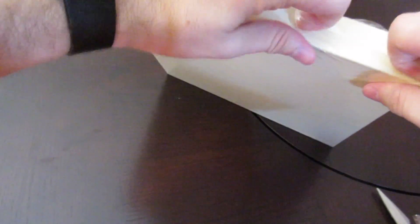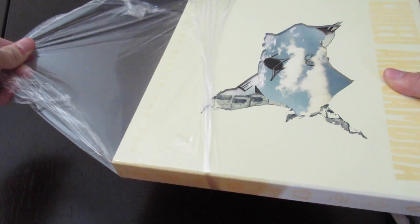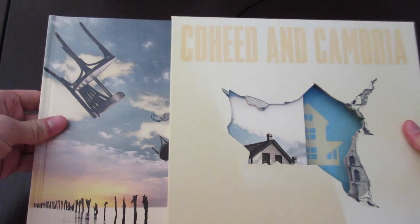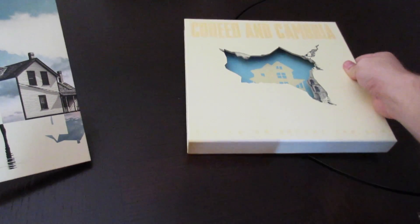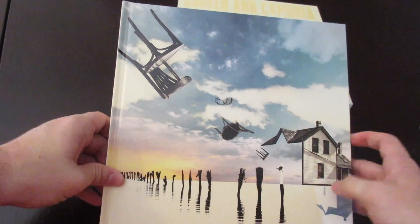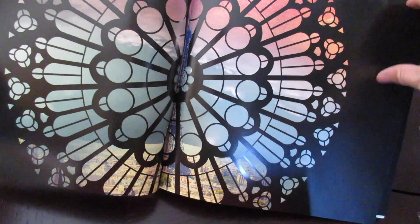It looks like we've got the album just right here, so we'll go ahead and cut into this. Let's go ahead and take a look at what is in the box. That's actually really cool — when you take the first portion of the album out, you've got the house right behind there as well. So it's really nice. This is what the album looks like.